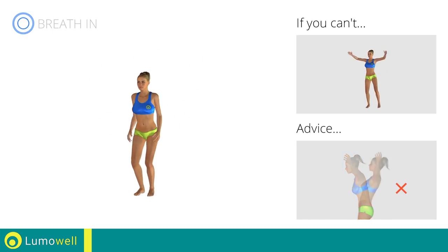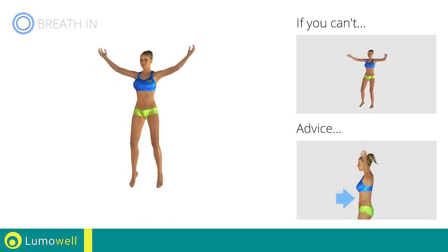Do not bend or curve your back during the exercise. To avoid errors, keep the abdominals tight.